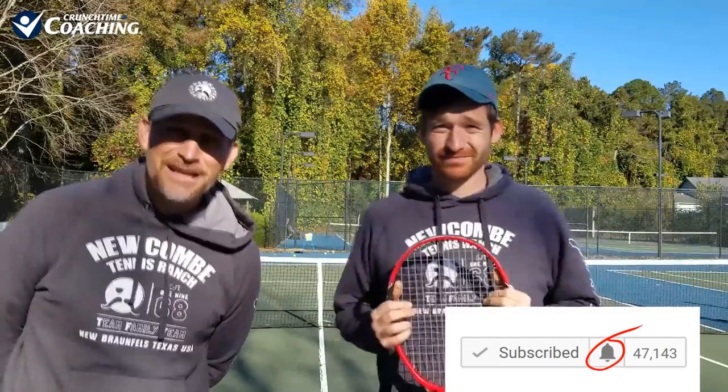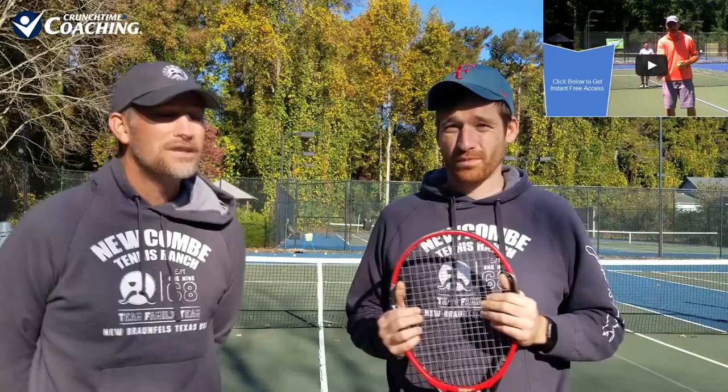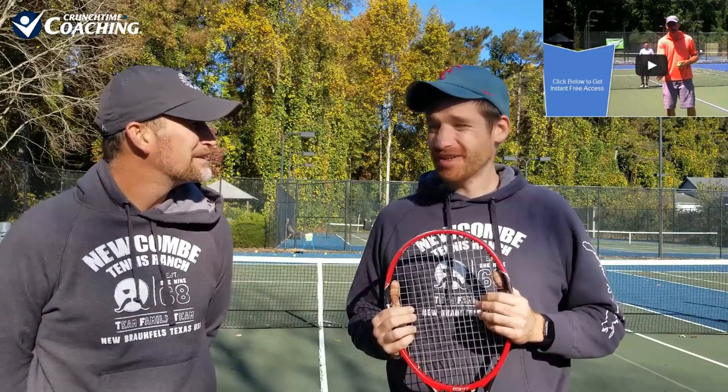Stick around to the end of the video, because we're going to be giving you bonus training — a no-fail drill you can do to really master the contact points. So make sure you stick around to the end. All right, let's get started.